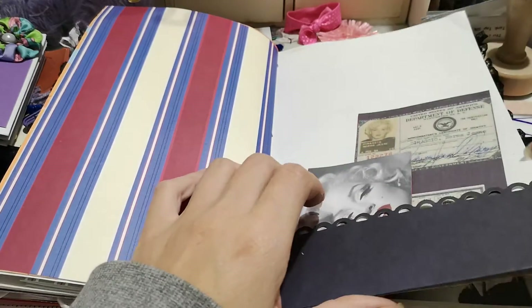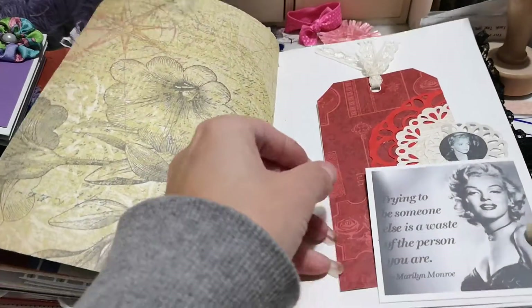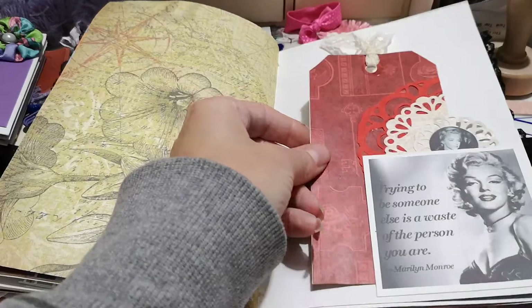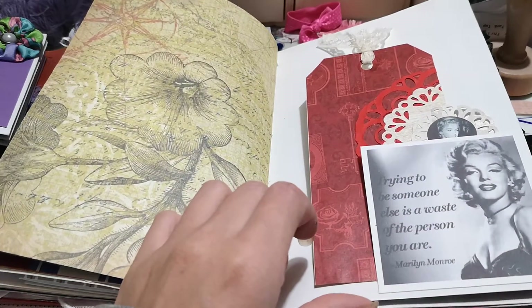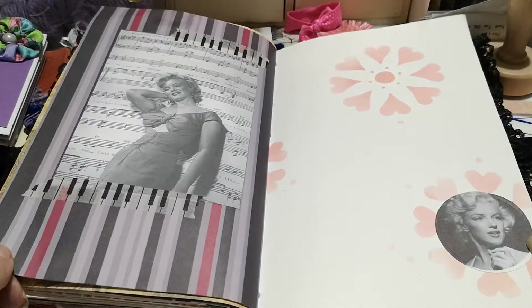I really like this image — I like the block with the red lip. And I like this quote: 'Trying to be someone is a waste of the person you are.' I like it because that quote is super true.